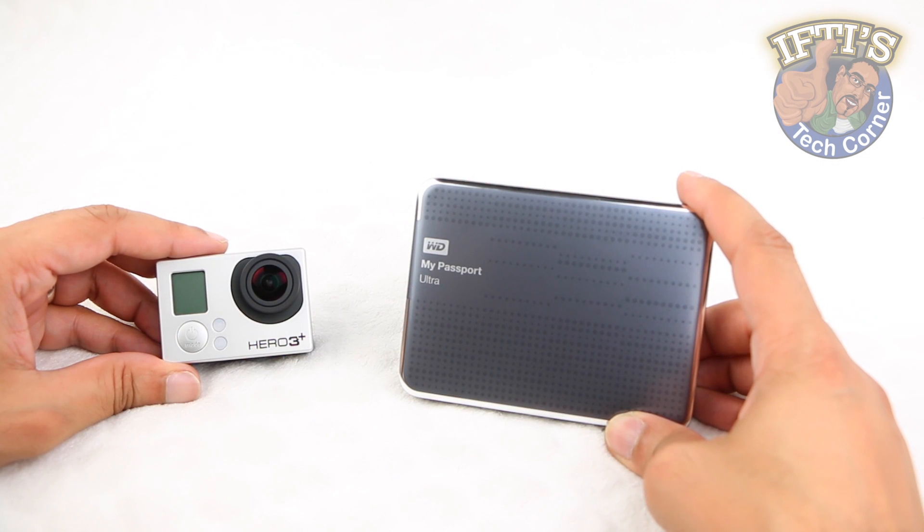Welcome to Iftis Tech Corner, where today we'll be looking at transferring content from your GoPro to a USB hard disk drive without using a computer in between.